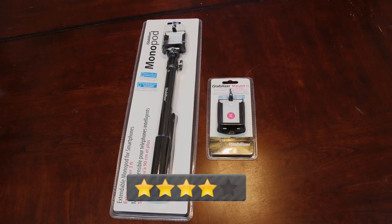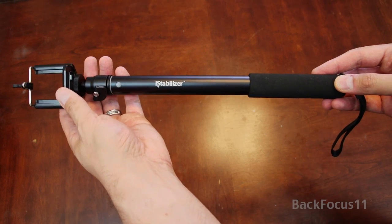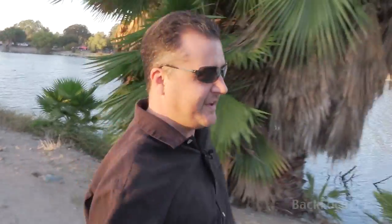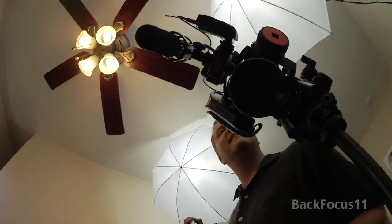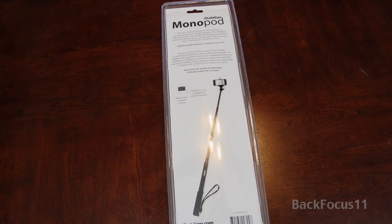Overall, I really like this selfie stick. I'm going to rate it four out of five stars, and that's because it has a lack of portability — it's just a little too big to carry around in your pocket. Thanks for checking out my review. Don't forget to click like and subscribe. Check out my channel for more videos to come in the future, and thanks for tuning in to BackFocus11.